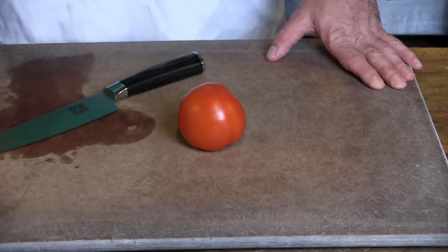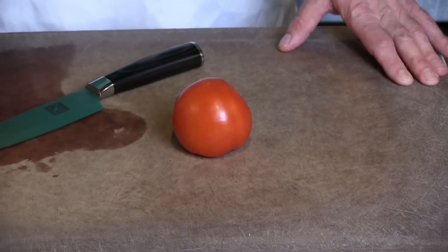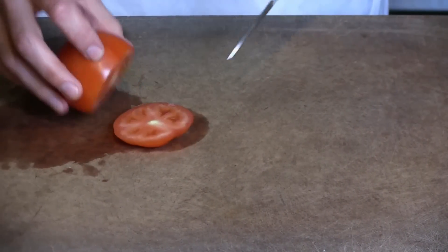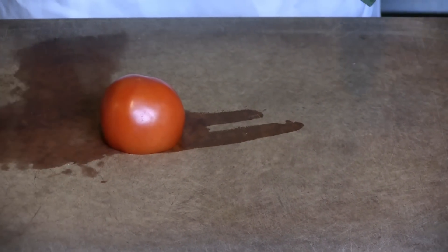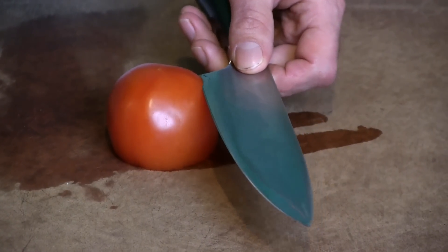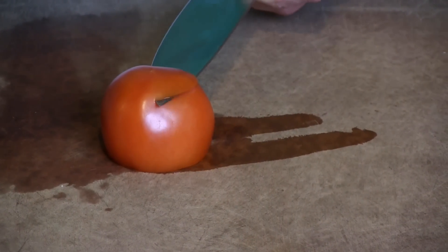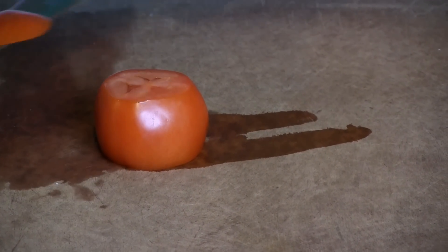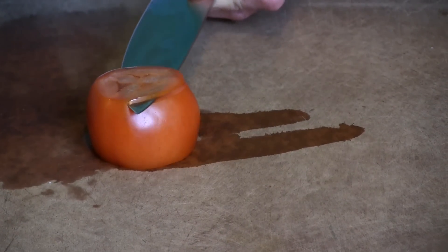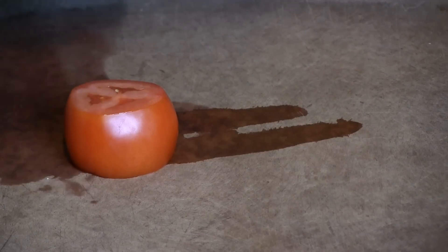Next up we're going to try doing a one-handed tomato slice test. You should be able to get through a tomato pretty easily with one hand if you've got a nice razor sharp edge on it. Alright, it's going through pretty easily — so at least you know the knife is sharp.